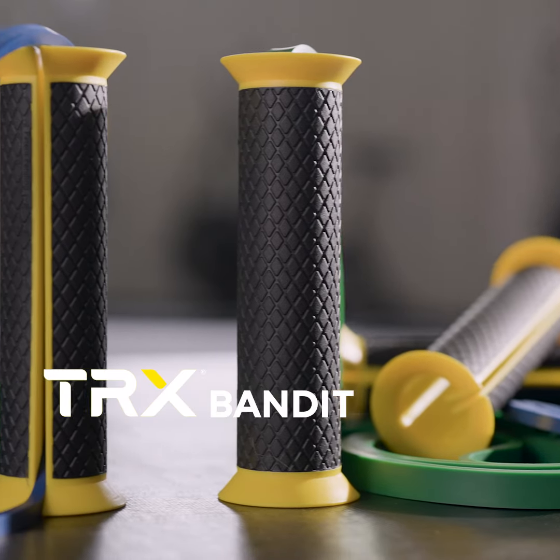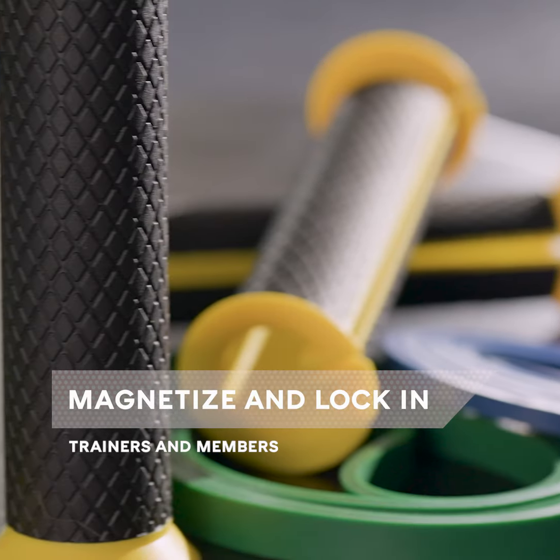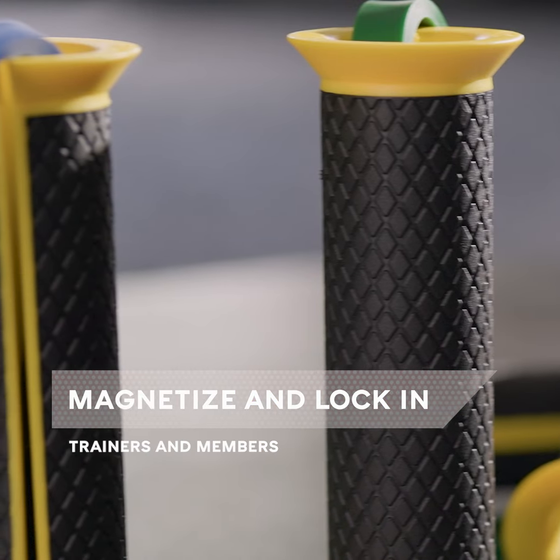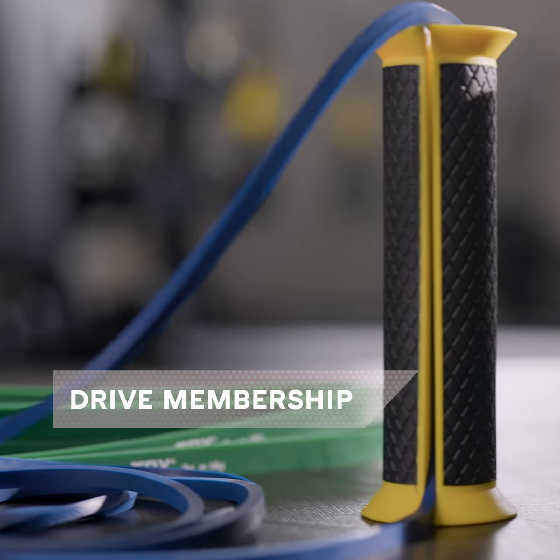Introducing the TRX Bandit, our newest, smallest tool that was designed and developed to magnetize your trainers and delight your members. It'll drive membership and big changes in your gym in a very small package.